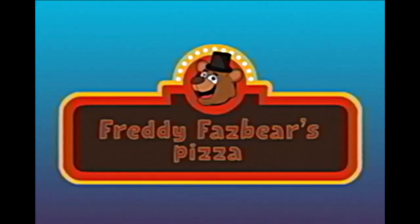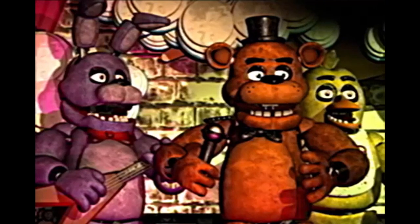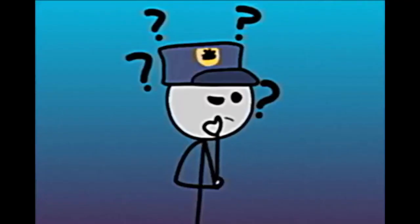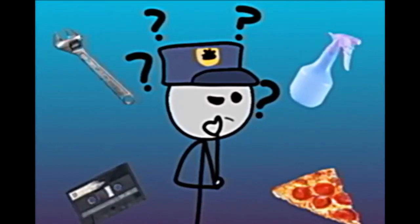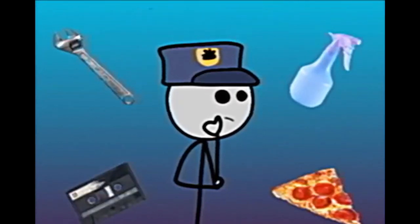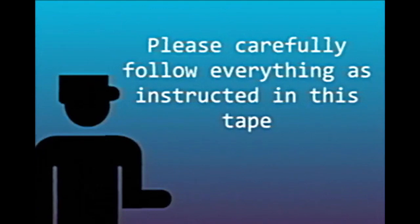Dear Asper employee, we welcome you to this company produced tape for the purpose of aiding our fellow employees in animatronic cleaning and management. In this tape you'll learn the basics of handling animatronics and their various parts and systems. You'll also be informed on the ways of aiding yourself in situations out of your comfort zone. Please carefully follow along.